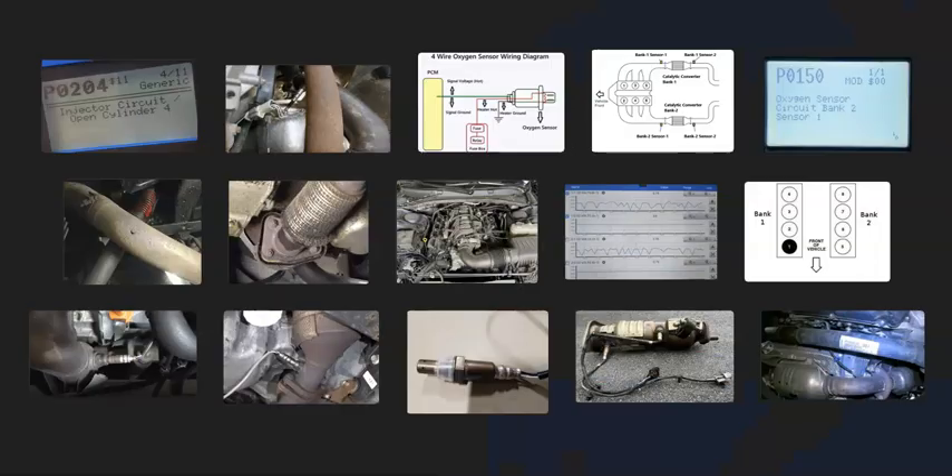That's a basic overview of how to go about fixing a vehicle with a P0150 code. If you have anything to add, please comment below. If you have questions, ask me — I try to answer them. If this video helped you, please click like, subscribe, and have a good day.